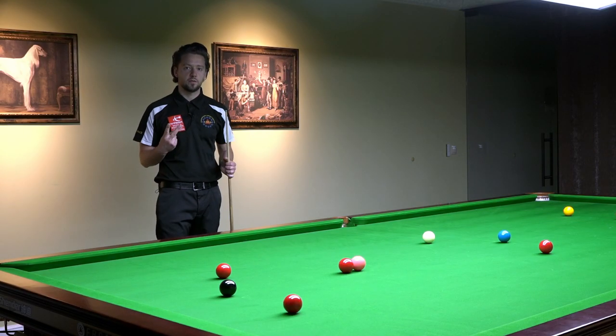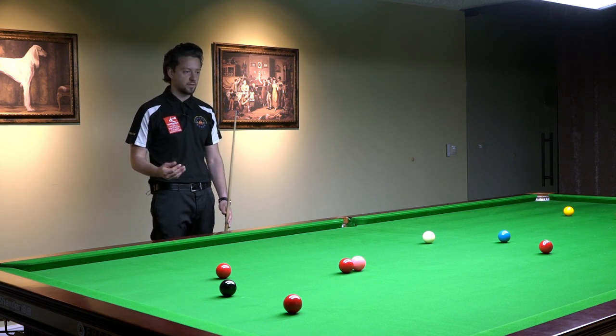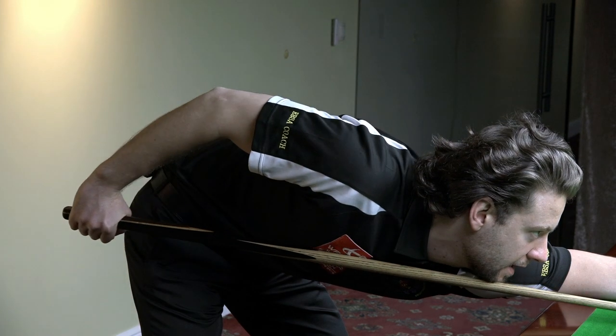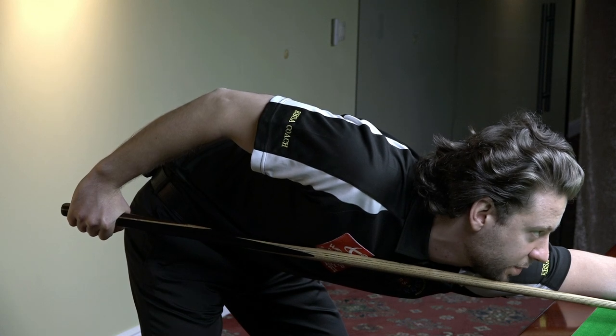I'll show you two shots. The first will be without using any movement in the wrist. The second will be with moving the wrist backwards and forwards. So the first shot: I keep my wrist pretty tight. When I pull back I don't use the wrist. Now notice where my elbow is — it dropped down.